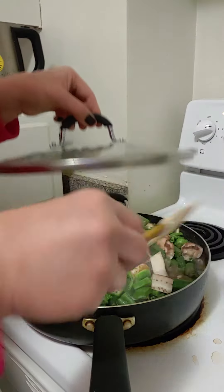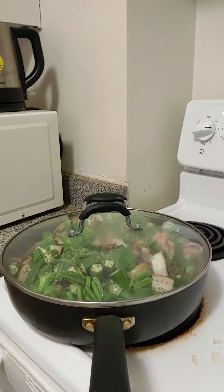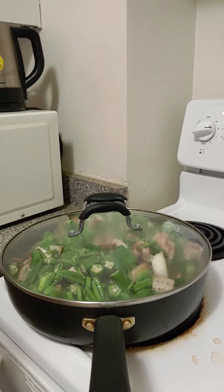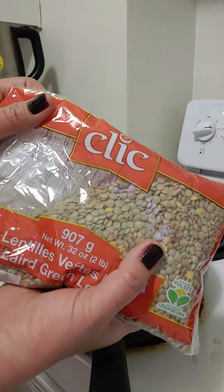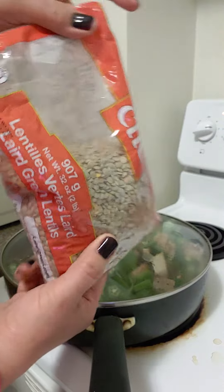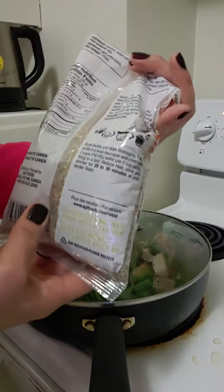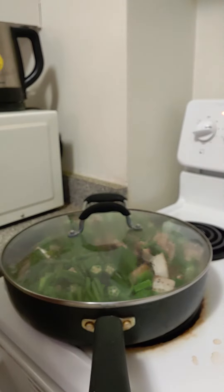This is a vegetarian dish with lentils. I'm going to show you the lentils I use — I use this one usually. You can also use mung beans, or mongo as we call it in the Philippines. Hope you like it!